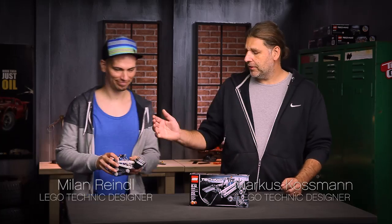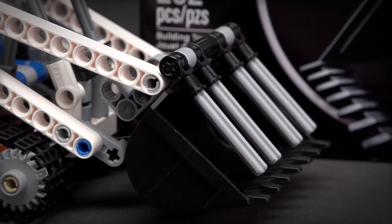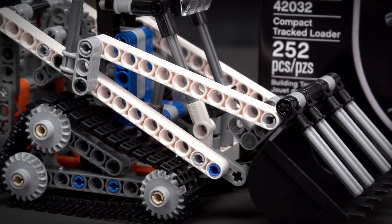Hello, my name is Markus and together with my colleague Milan we'd like to present you our new compact tracked loader, which comes in a new cool white and orange color scheme.